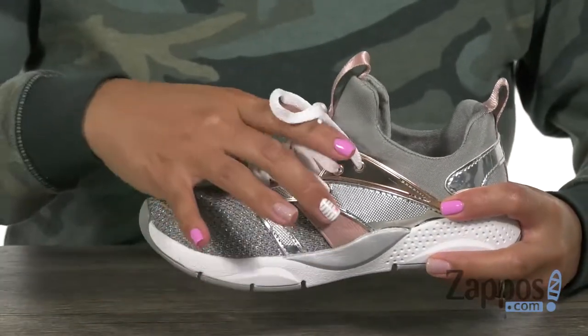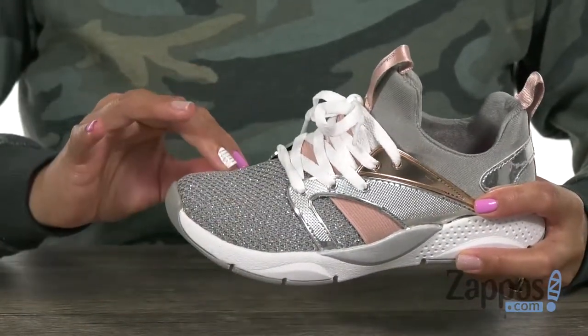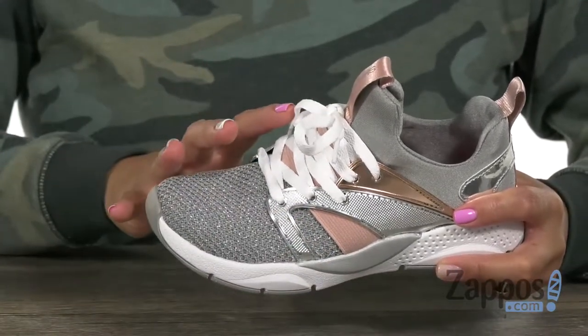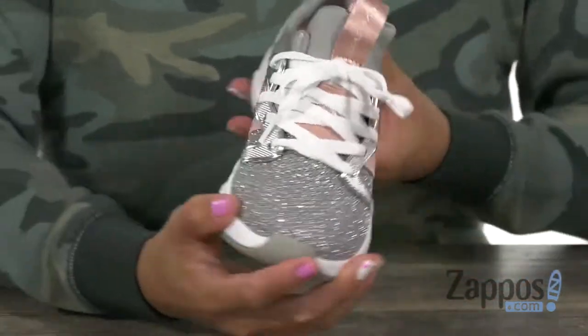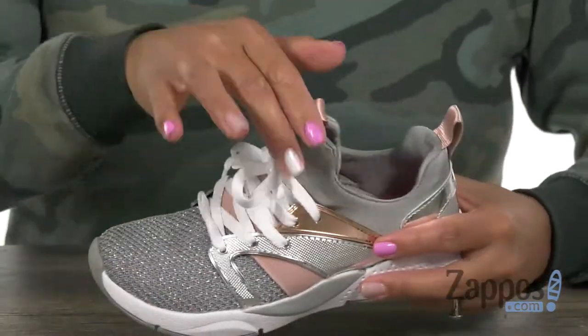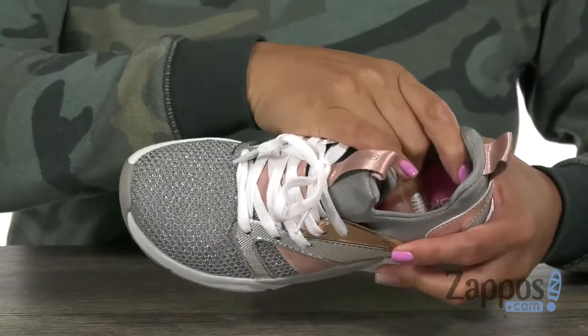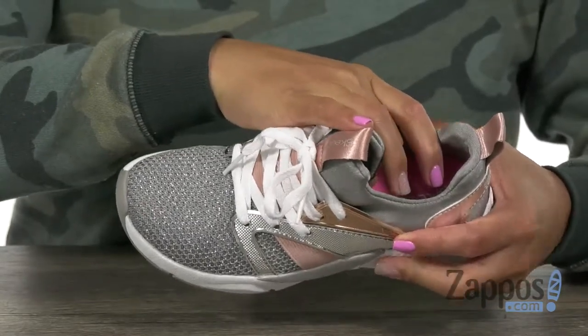It has an upper that's made of soft woven stretchable knit fabric, and it's also nearly one piece, so it's gonna be helpful for an abrasion-free environment. I also like how it has a nice sparkle to it. The inside has a soft and breathable shoe fabric lining, and it also has this air-cooled memory foam cushioned insole.